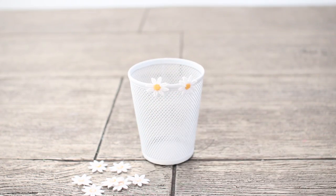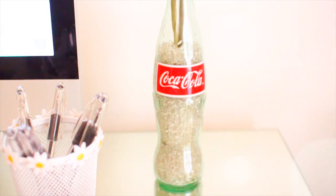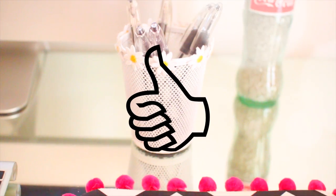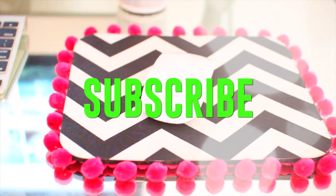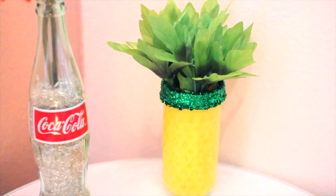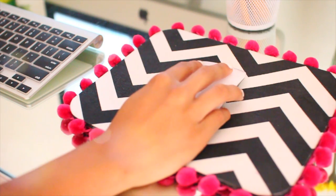I hope you guys enjoyed this DIY video! If you did, make sure to give it a thumbs up so I know to do more videos like this. Also don't forget to subscribe to my channel if you haven't already. The song featured in this video will be in the description box down below along with the links to my Twitter and Instagram, so don't forget to follow me on there. Thank you guys so much for watching and I will see you in my next video — bye!